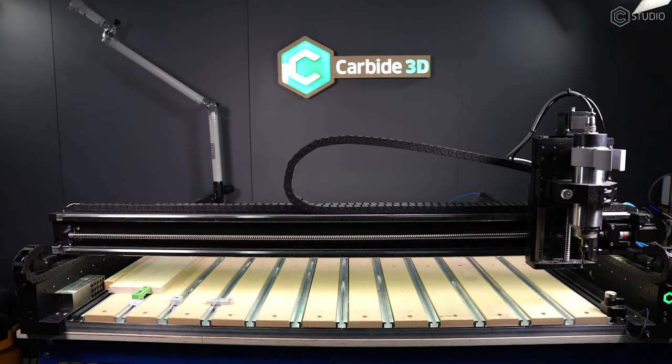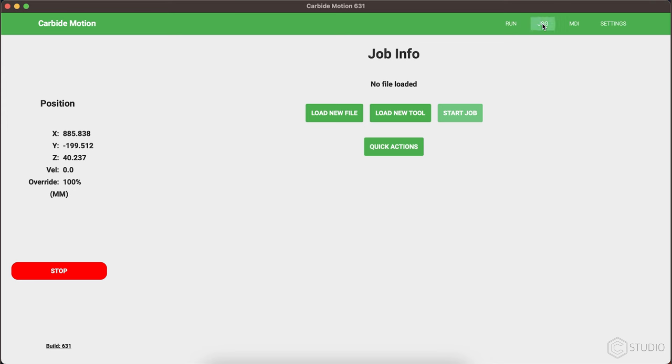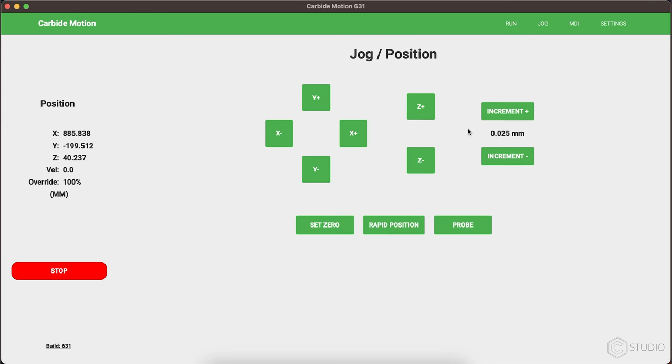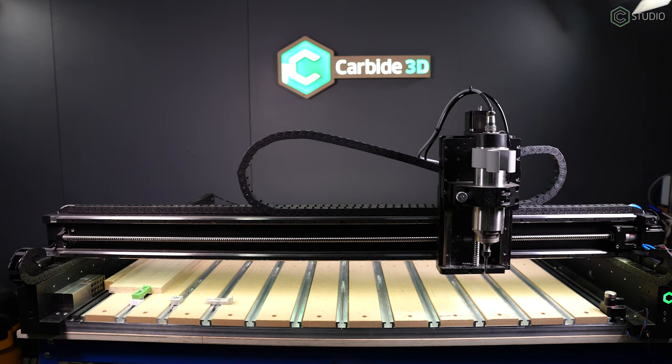This goes along with the new theme of fewer pop-ups. We want to interrupt your workflow as little as possible, and as soon as you go to jog, you're going to see the same thing. You can enter the jog menu and begin jogging without delay or reminders.